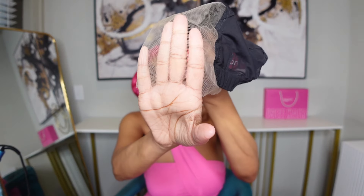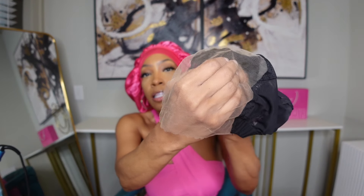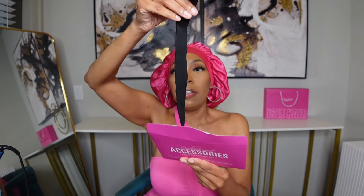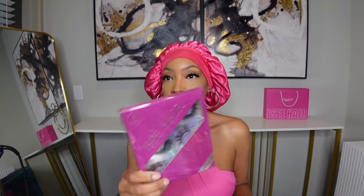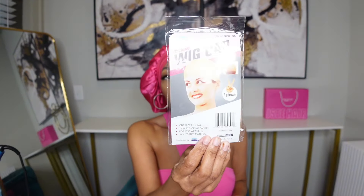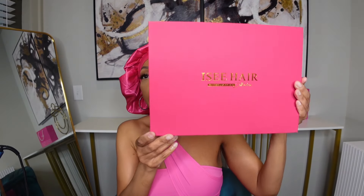You can see here that it has the high definition lace — it's actually pre-cut and pre-tinted as well, which is the part that makes the unit look so seamless. You're going to get an additional strap, plus extra combs in your packaging. Besides the additional accessories, you're going to get some lashes, wig caps, and this really cute satin bonnet. The unit comes in a box like this.